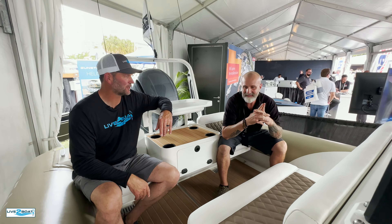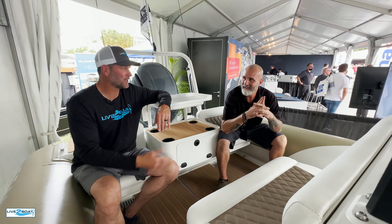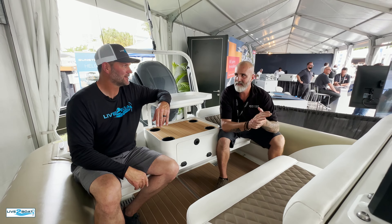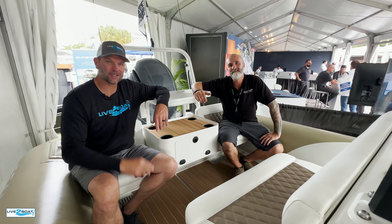We've seen you at the Seattle Boat Show and I've always wanted to get on one of those boats. So when you get back home, we need to hook up for a little test drive. We'll do a San Juan tour. Thanks for stopping by — we'll catch you next time.